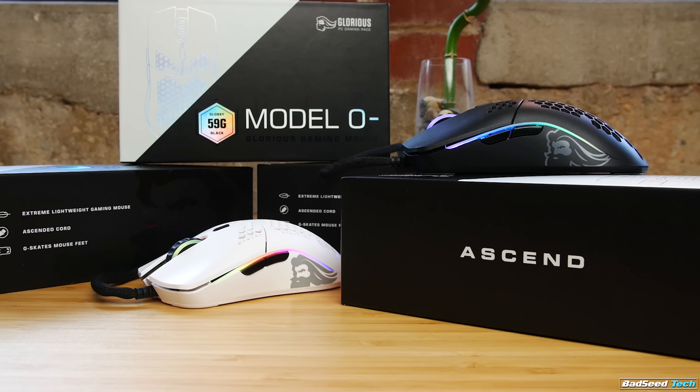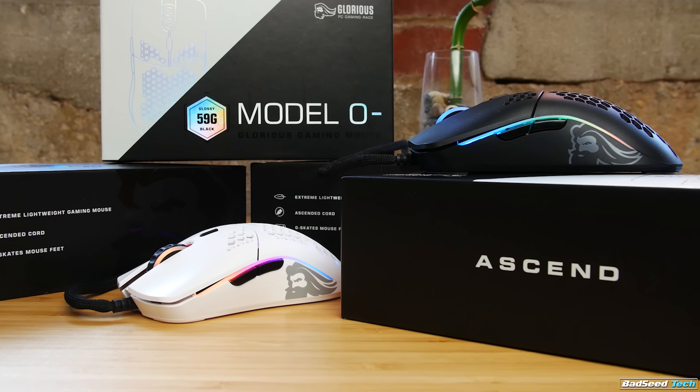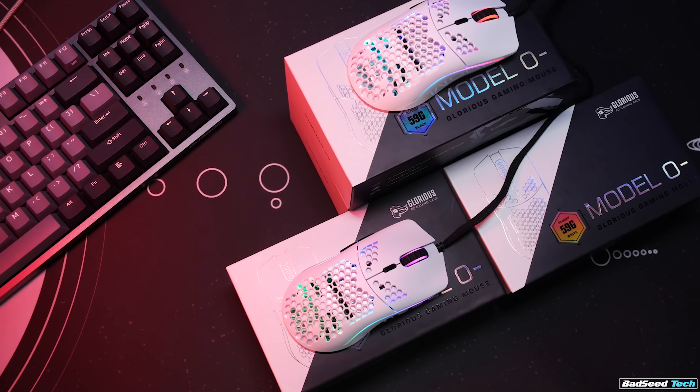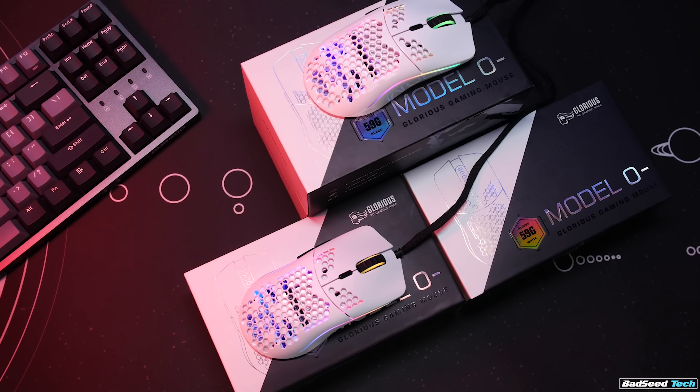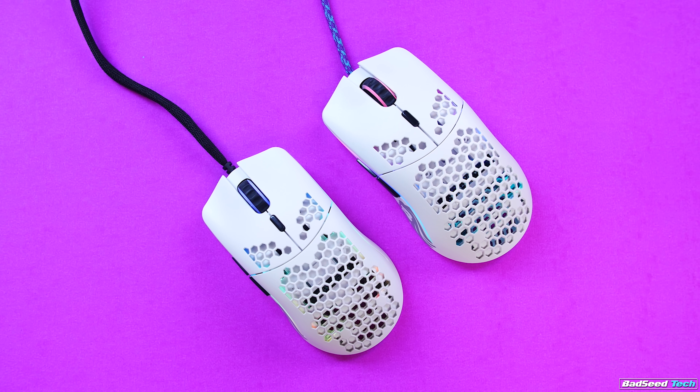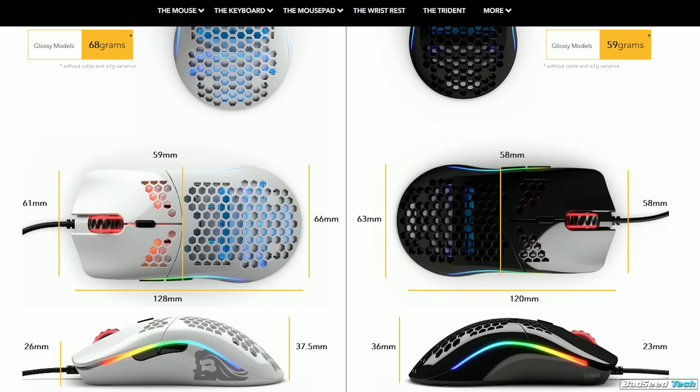So the Model O Minus, if you haven't put it together yet, is a smaller version of the famed Model O. Retailing for $49.99 for matte and $59.99 for gloss, it's smaller and lighter. It definitely looks a lot smaller parked right next to the Model O. Glorious does have measurements posted on the site, but I always do my own so they're consistent across all the mice I test.